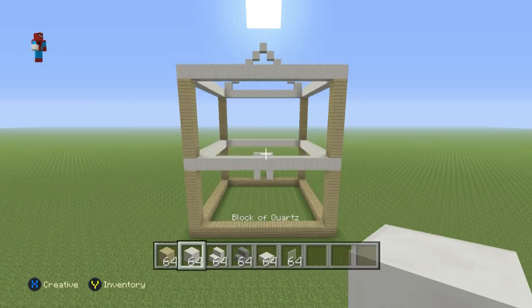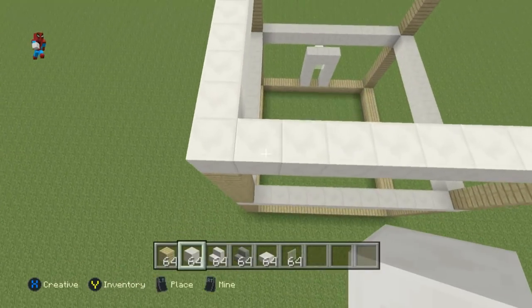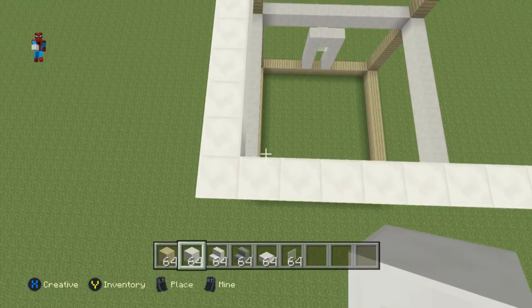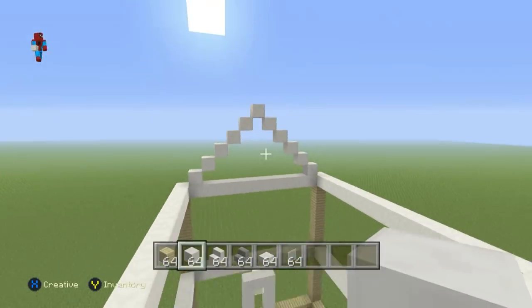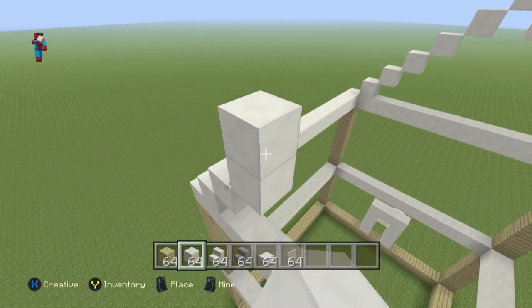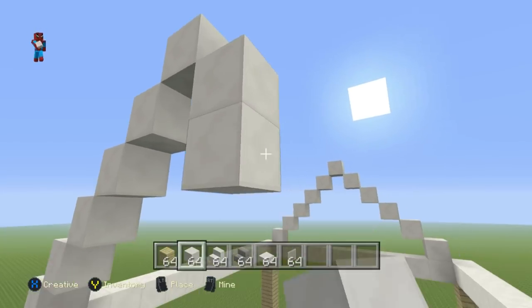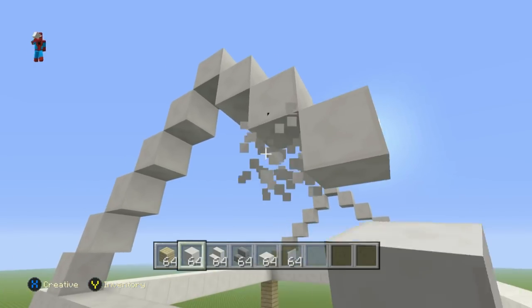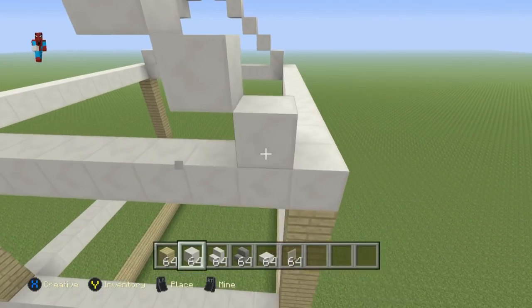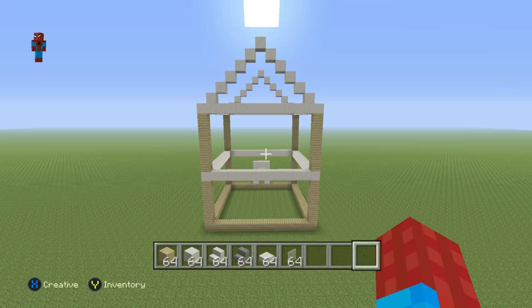Once you've got the back of the house done, do the roof outline on the back just as on the front. Come up to the top left-hand side, place a quartz block, do five upright diagonals, then do bottom-right diagonals until you connect to the equivalent block on the right-hand side, giving a triangular shape. We also have a garage to do, but we'll tackle that after we finish the house.